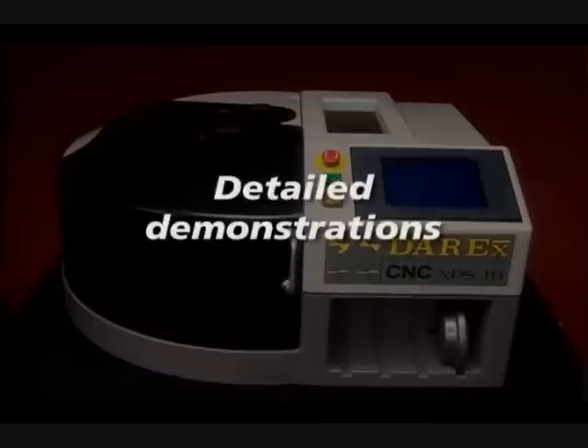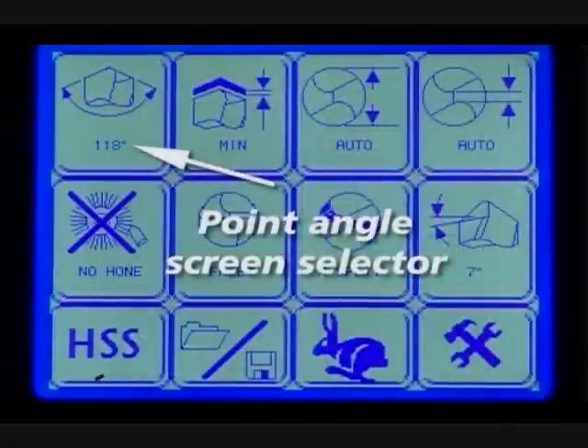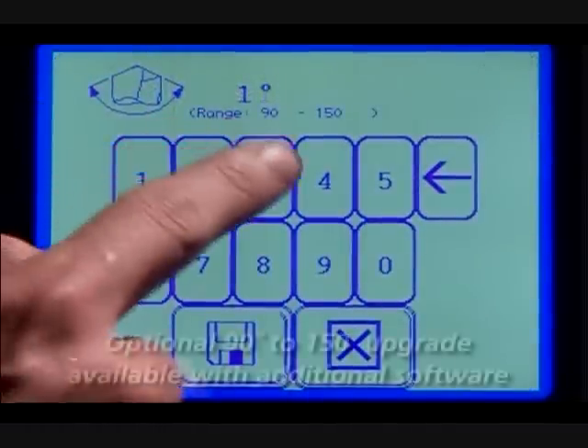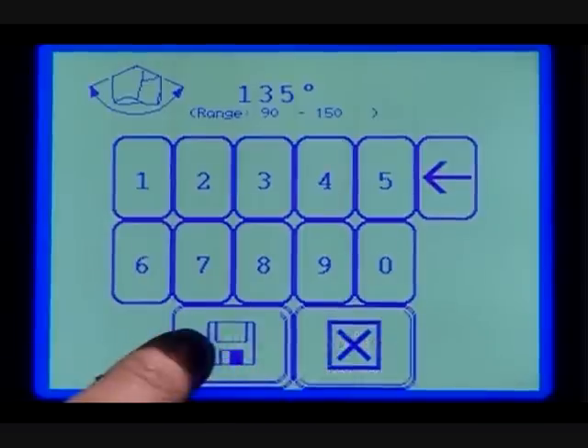Detailed demonstrations. The XPS-16 can be programmed to meet your exact sharpening specifications. We will go over the main settings — use your user guide for specialized instructions. The point angle screen selector: the default point angle is 118 degrees. To change it, press the point angle button and then the save button.